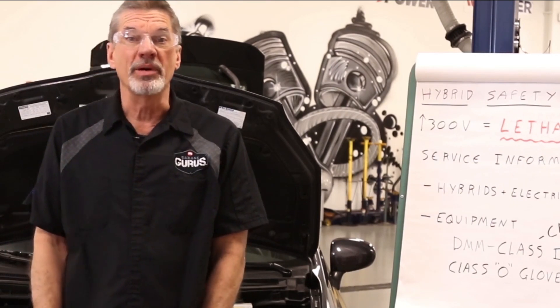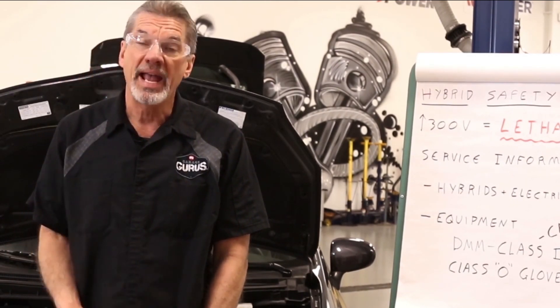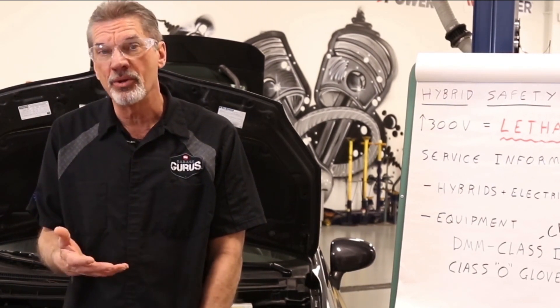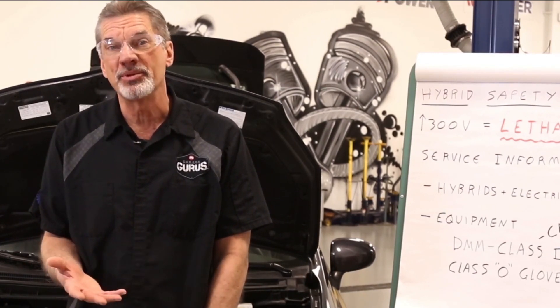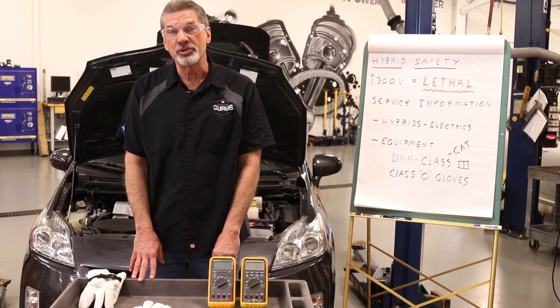The other required equipment consists of safety glasses, of course, and rubber-soled boots. With this equipment and following the service information, you can do the disable and enable procedures safely. I'm Mark Ingram with Garage Gurus, and for more tech tips like these, be sure to subscribe to our channel.